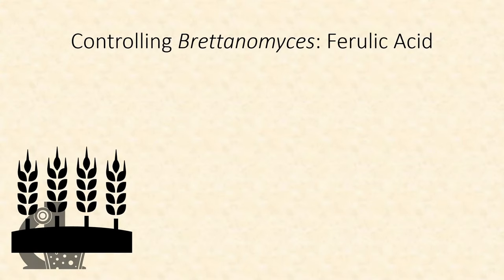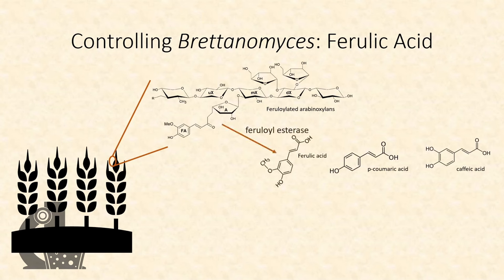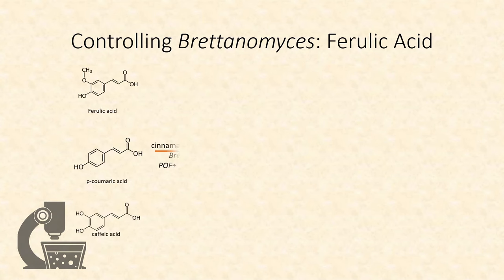Next up is controlling Brettanomyces. Because Brettanomyces grows well off of the corpses of dead yeast and minute amounts of dextrans, it's really difficult to control their activity by controlling the fermentability of the wort. Instead, we need to control the amount of flavor and aroma precursors in the wort that Brettanomyces convert into those typical Brettanomyces flavors. These precursors come in the form of ferulic acid, coumaric acid, and caffeic acid, extracted from the cell walls of malt during mashing. The first step of their conversion can be mediated either by Brettanomyces or by POF-positive Saccharomyces.